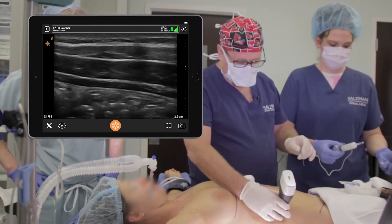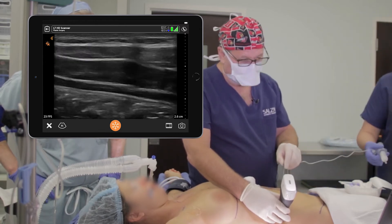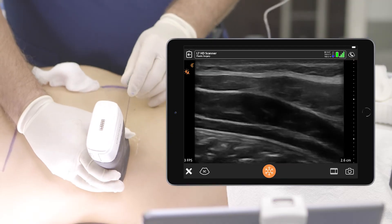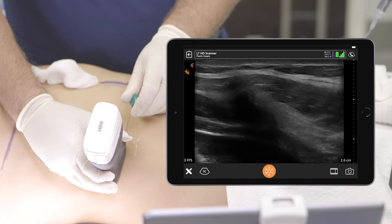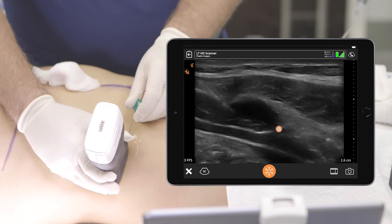I'm starting between the costal margin and the anterior superior iliac spine, almost at the axillary line. The further out I go, really the better the block is going to be. I'm putting this through the skin and following the needle down — I can feel it go through the external abdominal oblique and I'm right on the internal. I just felt it pop through the internal.